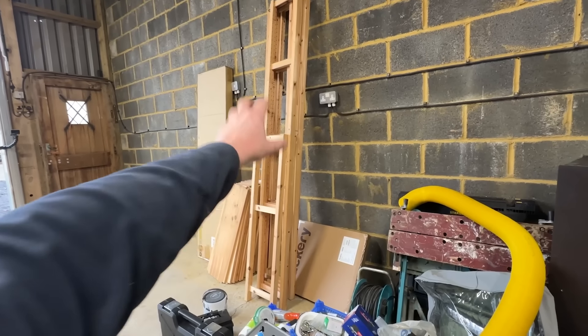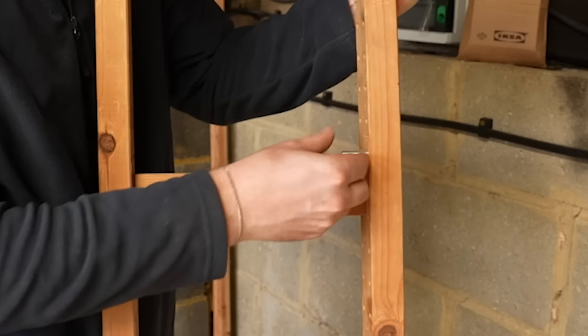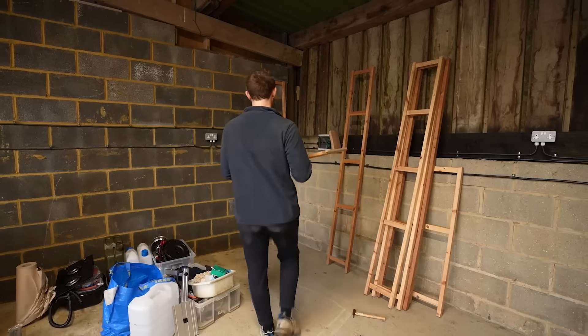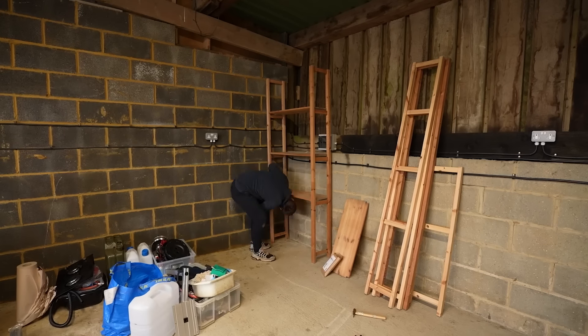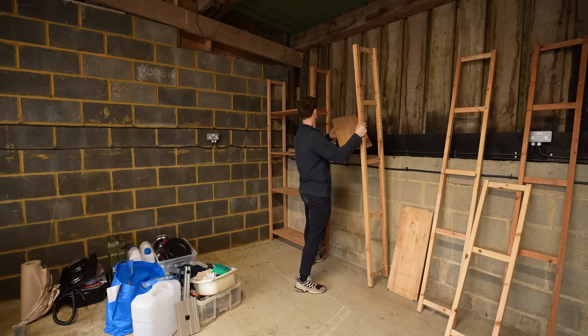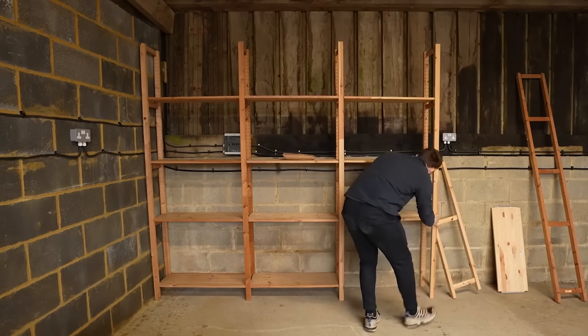This is going to be the shelving unit which I'm going to set up next and put on the back wall. I'm just trying to visualise roughly where to place everything - once I start putting the shelves up, I can get stuff off the floor and get it a little bit organised. In this box I've got these pins and you literally just pop it in, pop the shelf on, and Bob's your uncle, Fanny's your aunt. I was putting these shelves up quicker than Usain Bolt could do the 100 metres, but there was still one major problem.